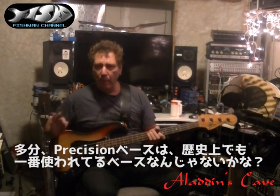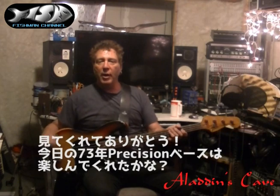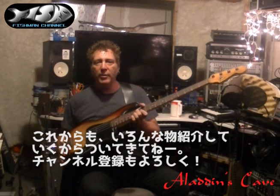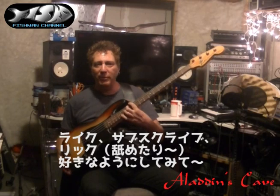So you get this kind of thing about Precisions — they've been everywhere. Thank you very much for joining us. I hope you enjoyed the '73 Precision. Stick around, hang out on the bass channel, like, subscribe, whatever it is you're into. Thanks very much. All right. Peace and love.